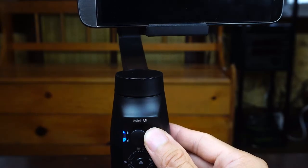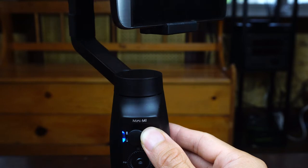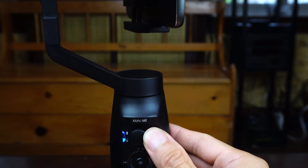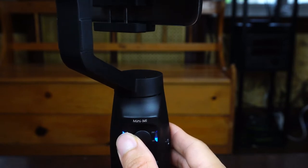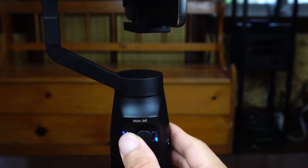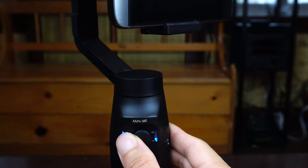Whenever an axis is locked, you can use the joystick to change its position. You can control the speed of movement based on how far you move the joystick from center — small movements move the gimbal slowly, while fully pressing in the direction will move the gimbal quickly. Or you can manually position it with your hand along the locked axis.